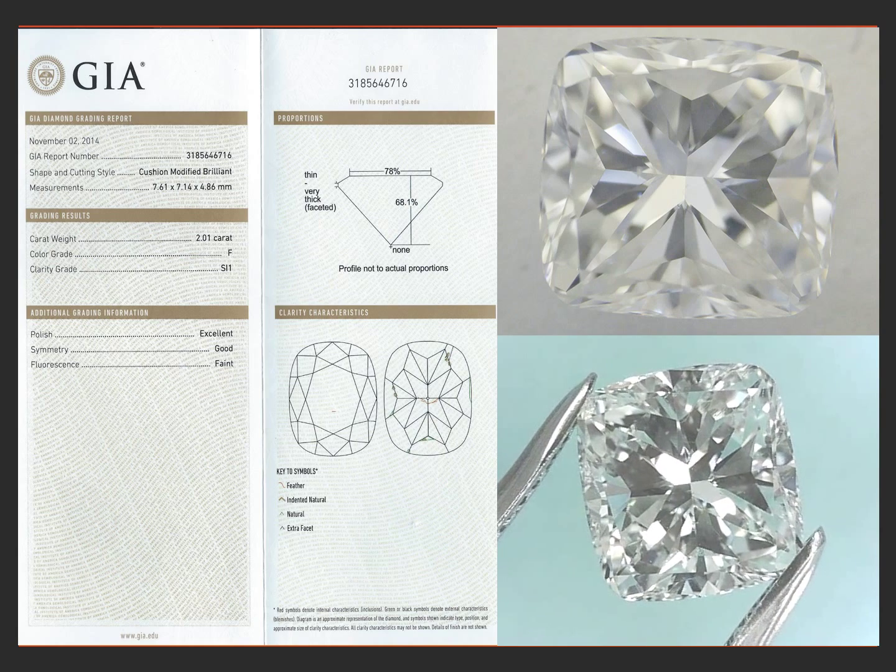The polish is excellent, so it has a lot of pop and brilliance to it. The symmetry is good and the fluorescence is faint. The fluorescence actually makes it look like a completely colorless stone. It's not hazy or sleepy in any way. It's a really, really pretty two-carat off-square cushion.